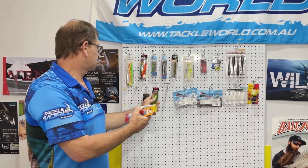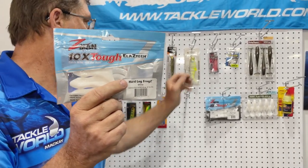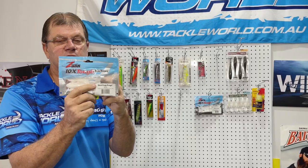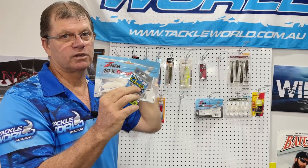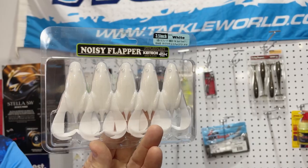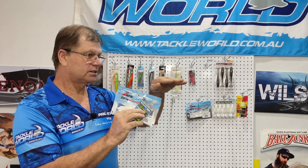The other type of lures you can use are frogs - there are a few different ones. We have the Z-Man Hard Leg Frogs. What you require is a worm hook in them so they become weedless. Throw them out over the weed with a steady retrieve and the little legs flutter along making noise on top of the water. The Kytex Noisy Flappers also go really well - they make a lot of noise and the barra are looking up and will hit these presentations.